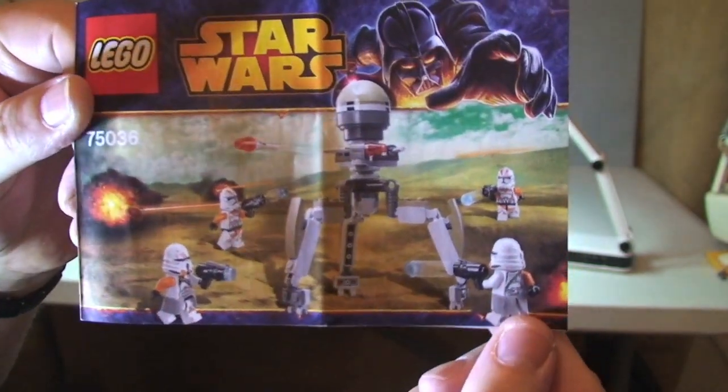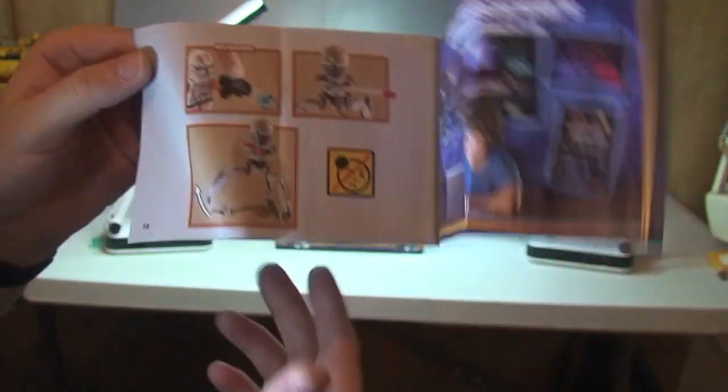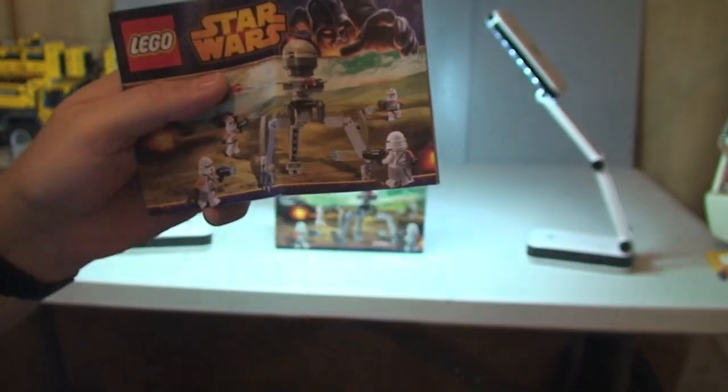Next up we have our instructions. There's the front cover, the rear, and inside we have the blaster function — flick fire missiles — and we'll see those features in a second. There's also an inventory piece count page. Total of 16 pages, so that's our instruction manual.